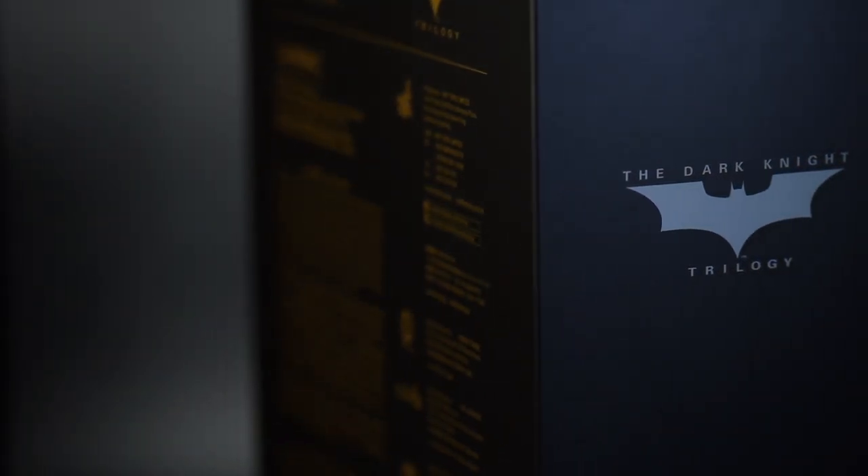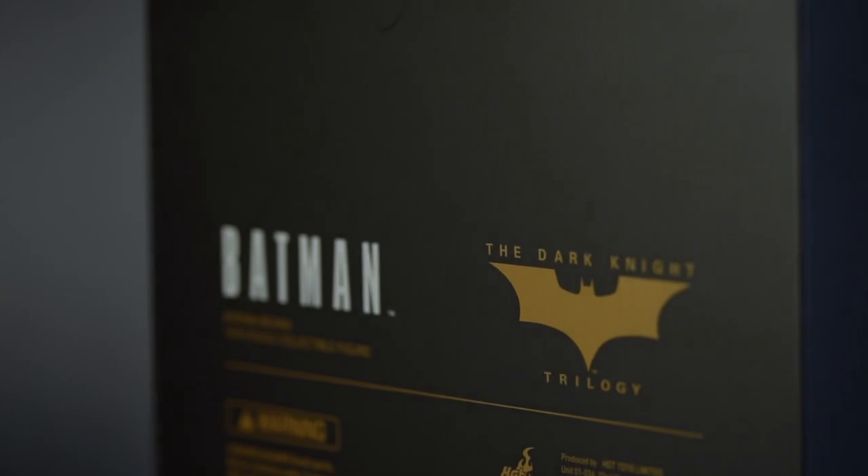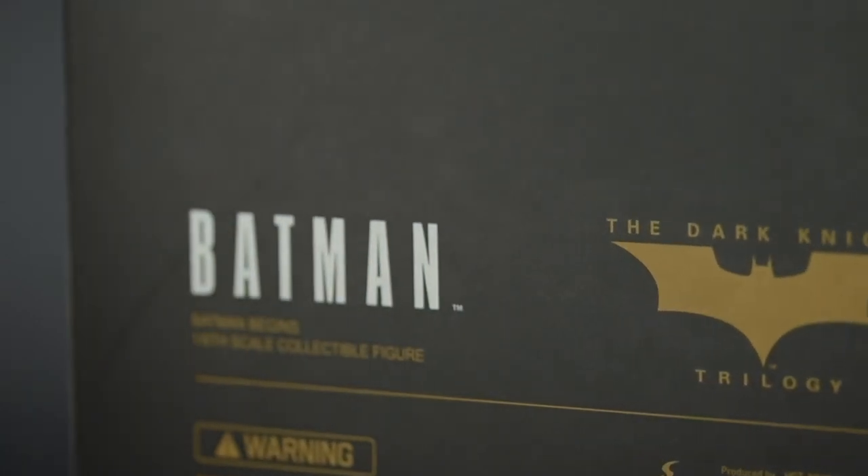Hello, welcome back to my channel. This video is going to focus on a replacement head sculpt for the MMS 595 from Hot Toys — the Batman Begins Batman figure.